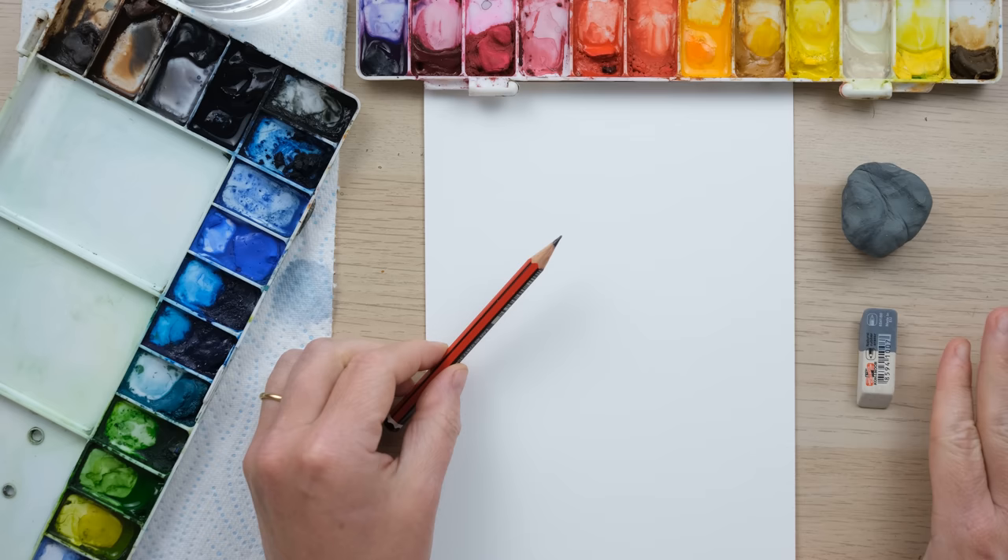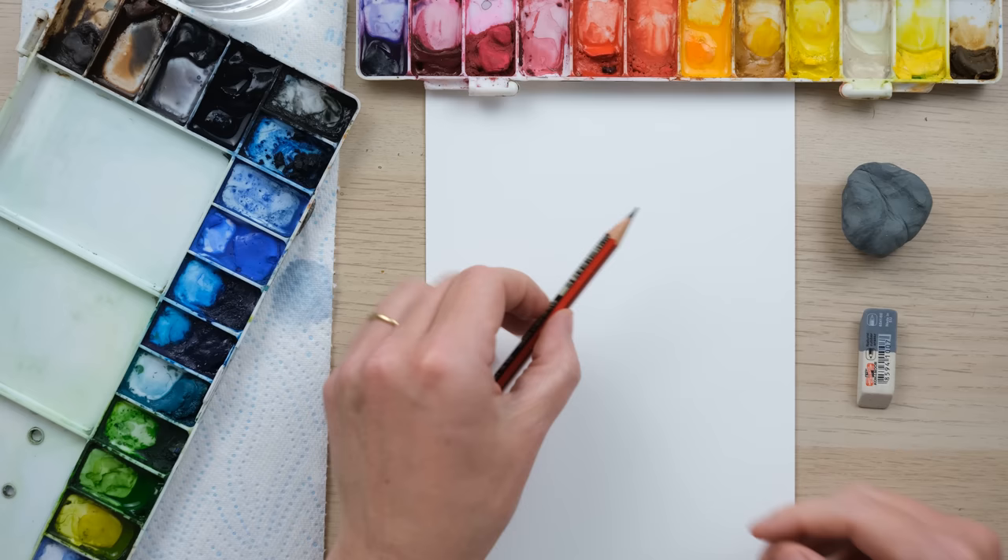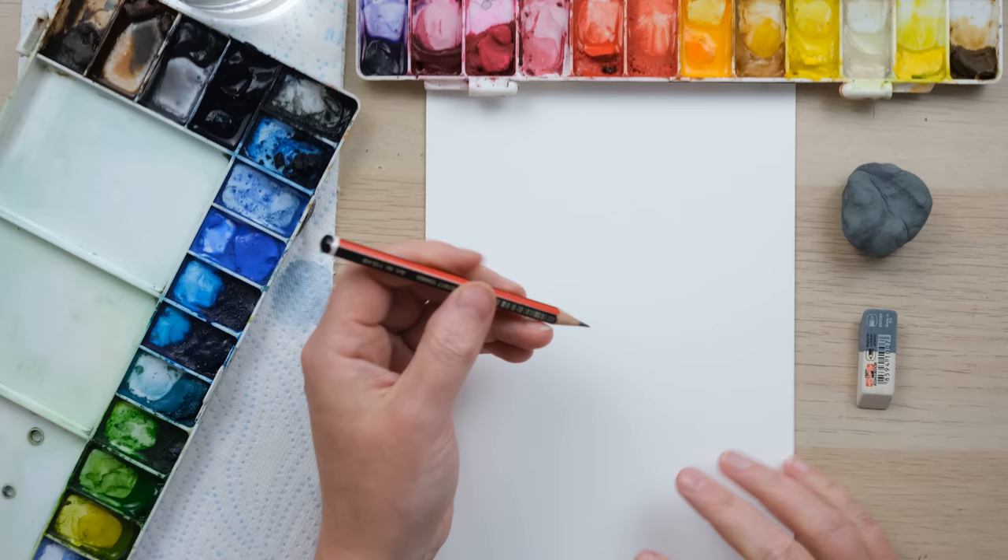Hi everyone, welcome along to this week's quick fix. This is a question that I get asked probably more than any other at the moment: how do I rub out the pencil marks once I've painted over them? Well today I'm going to tell you all my secrets of how I do it.